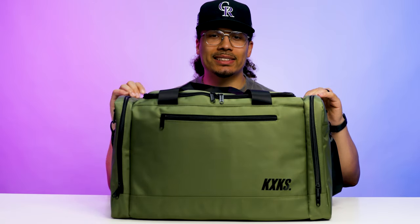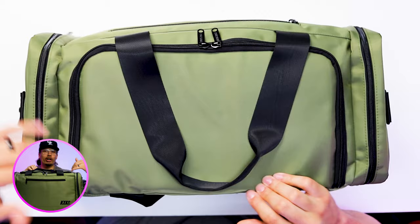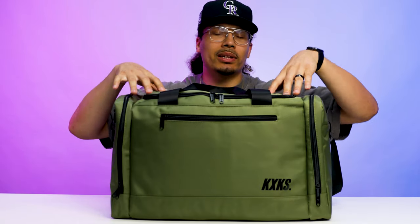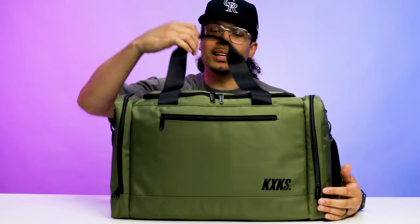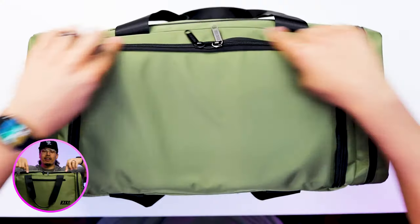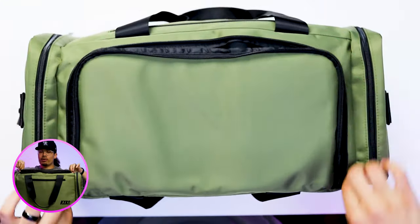On both sides you have a zipper that comes up and then two bigger compartments that fold out — these are about a couple inches wide and the whole height of the bag. One good thing I like about these side pockets is you can't put a pair of shoes in there, but you could put extra clothes, towels, or smaller items. This is typically a bag you're going to take as carry-on — based off the dimensions, it is TSA carry-on approved, which means you can put it in an overhead bin and save money by not having to pay for checked luggage.